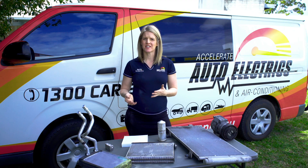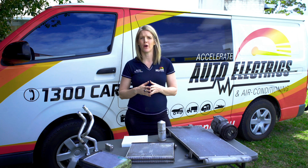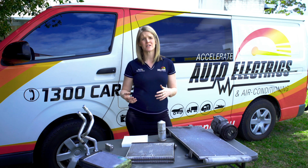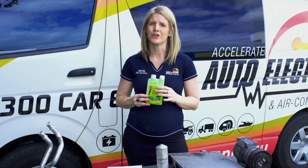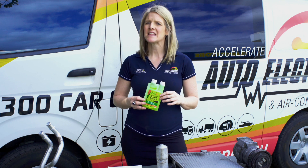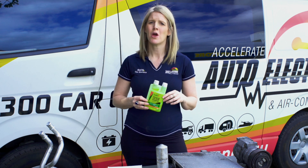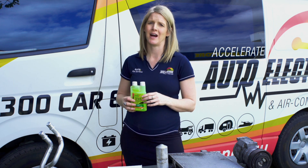As we mentioned at the start of the video, the AC system is made up of hundreds of components, which can make it difficult to diagnose a fault if we don't know exactly what we're looking for. This is why we always include a UV dye as part of our standard AC service. This ensures that if there ever is a leak in your AC system, we are able to identify where it is and repair or replace the part as needed.